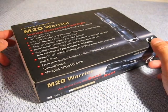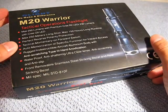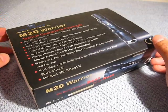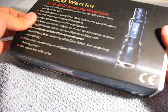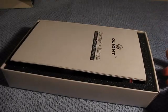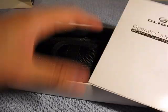Hi everyone, I've got another product review for you. What you're looking at here is the M20 Warrior from Olight. Thank you so much to the folks at gadzooks.com for hosting this review. Let me just get started and show you guys some of the features of this new light. I've been playing with this for a couple of days now and seriously I think this is a great buy — I'll show you why.